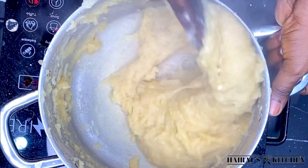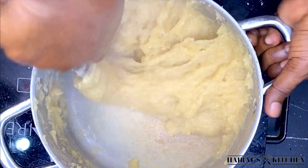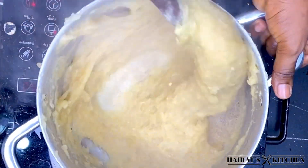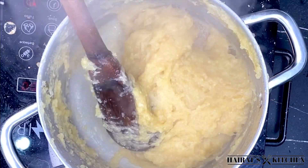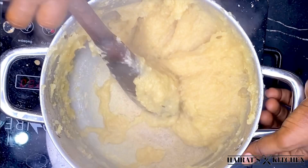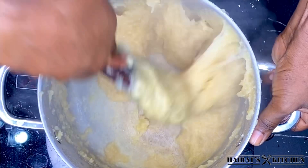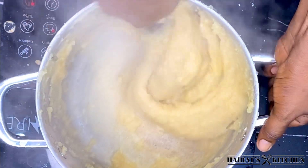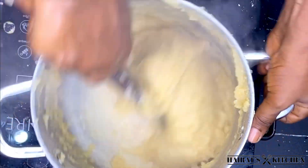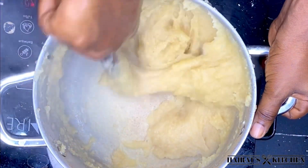Here I was trying to lower my heat — I was in a hurry so I was cooking this on high heat, so I'll just lower it a bit and continue. Guys, just try this recipe at home; it's not every day you go to the chop bar to buy kokwente or lapewa.